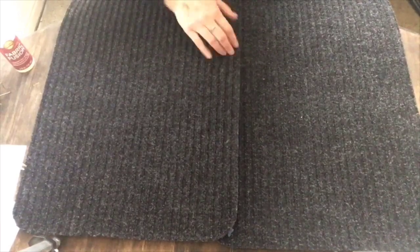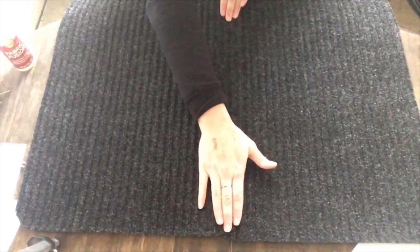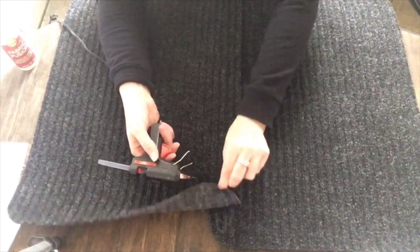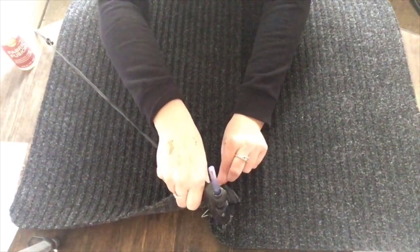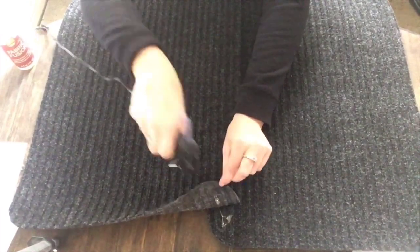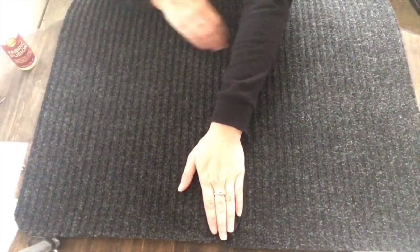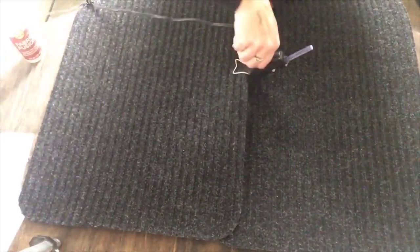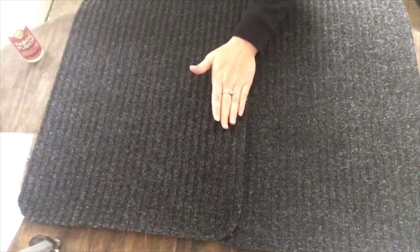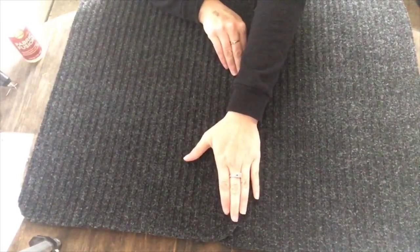So I put the fabric fusion there and then I placed that doormat on top of the other one, pressed it down, and held it there for a minute just to make sure that it looked good. Then I wanted some extra reinforcement so I took my hot glue gun and I took the corners of each end and basically just put a pretty good sized dab of hot glue right there and then on the other side where the corners touched. Then I did that once again in the middle — put a good sized dab right there in the middle for some extra reinforcement, pressed that down, and then let it dry.